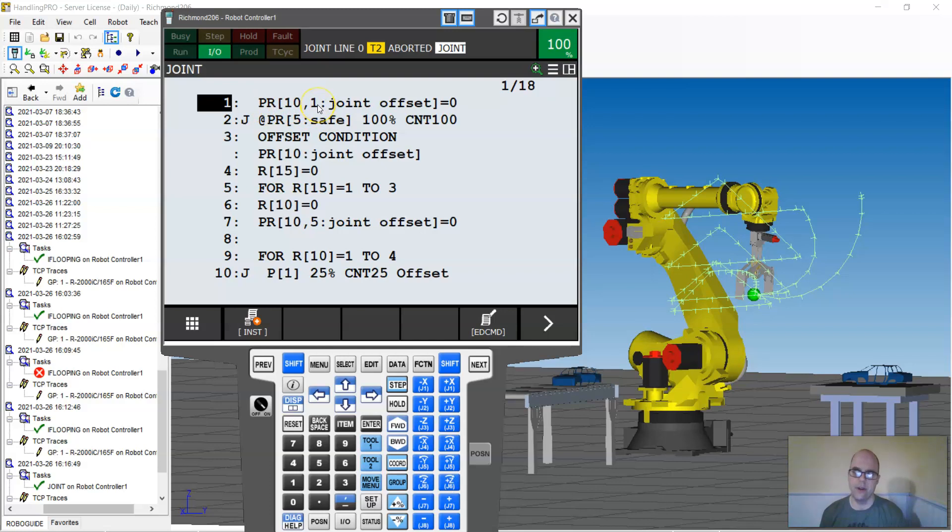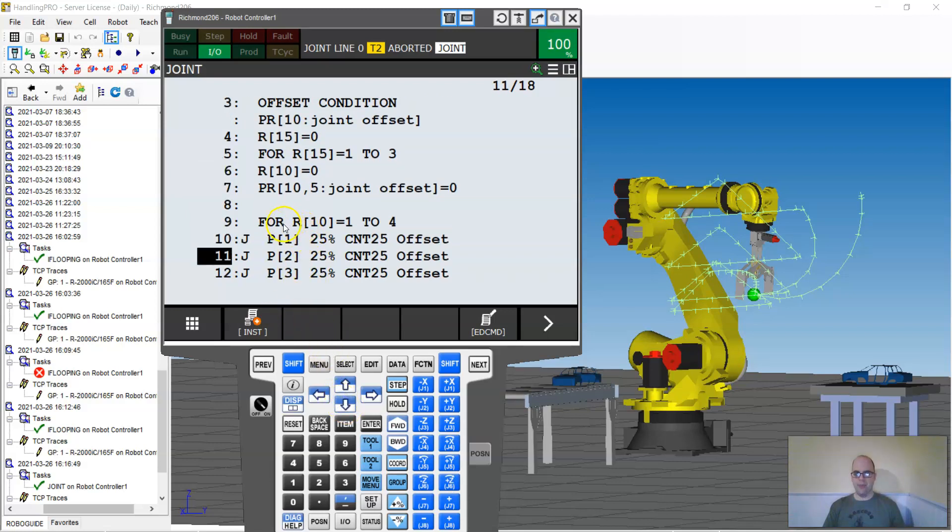I can move it over with the waist command. Walking through the program: I'm setting position register 10 to zero to define my offset condition, and I set register 15 to zero. The outer FOR loop is 'FOR register 15 from one to three,' so it repeats three times. Everything between the outer FOR and its N4 will loop. Inside that outer loop is another FOR and N4 pair — you always need a matching FOR and N4 because it loops everything between them. Inside the inner loop is register 10 and the position move for the wrist offset job.